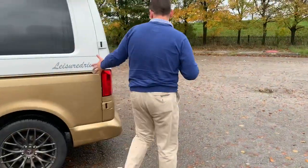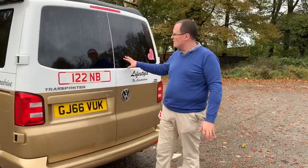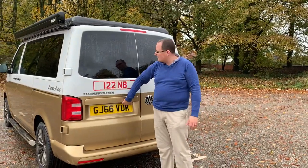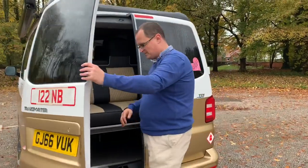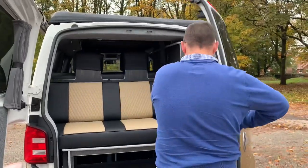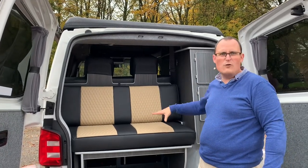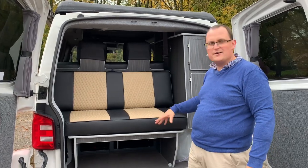Just moving around to the back of the van, you'll notice that this one's actually on the barn door model. So you've got your two doors rather than your tailgate, which is slightly different to ours. If we open up the doors, you've got one door there and you've also got the other door there. You'll see that you've got a standard rock and roll bed, and we will go into the detail of that a little bit later and show you how that goes down.